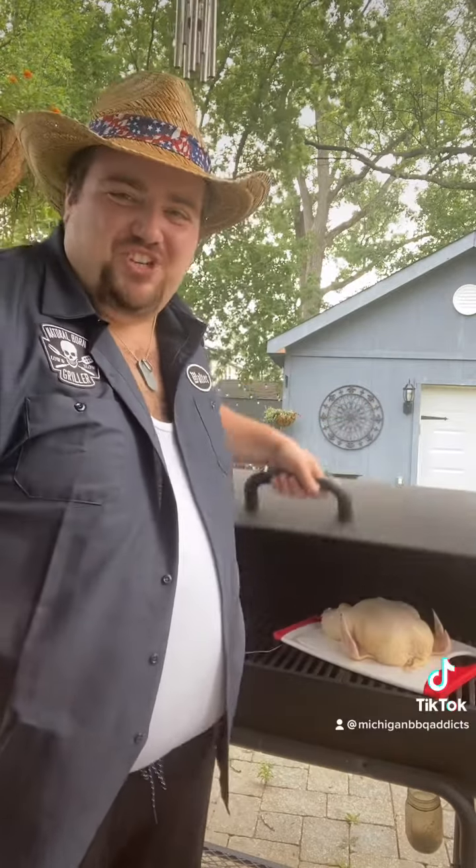I'm Walter Johnson with the Michigan Barbecue Addicts and today we're smoking chicken on the Char-Griller. Let's get it done.